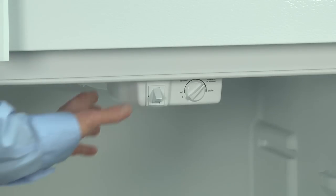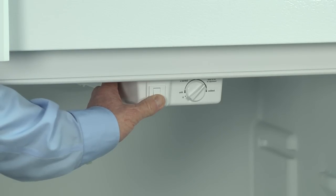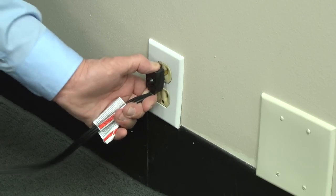To exit the test mode, within two seconds, press the door switch three times and then hold the switch down until the control beeps. Or just unplug the refrigerator.